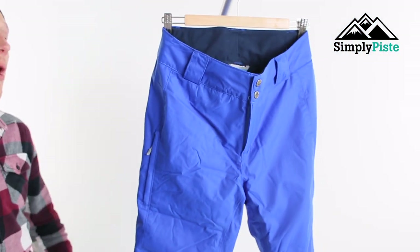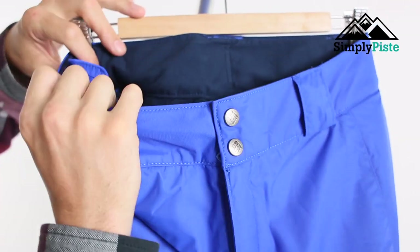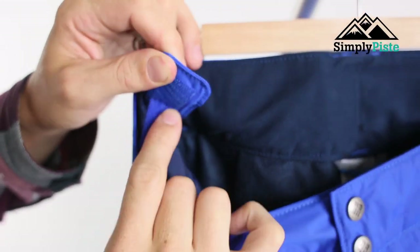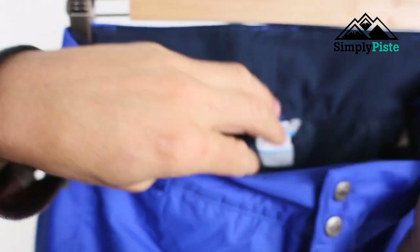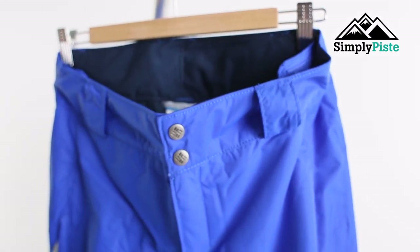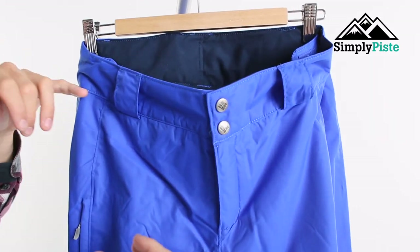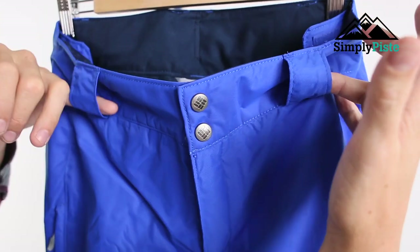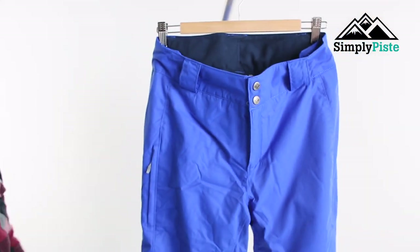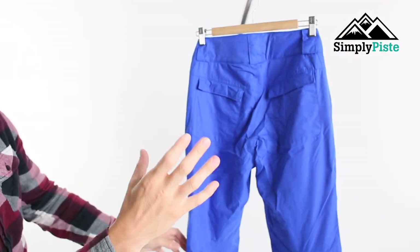Now these are ski pants, so there's no belts, no harnesses, no bibs — all you use is a velcro system. This velcro system is on the inside of the jacket, and by pulling it in on both sides you have the freedom to adjust the pants at the hip, giving you a perfect fit. It's going to be really ideal if you're in snow parks or doing backcountry. You've also got buckle loops on the front for added security.